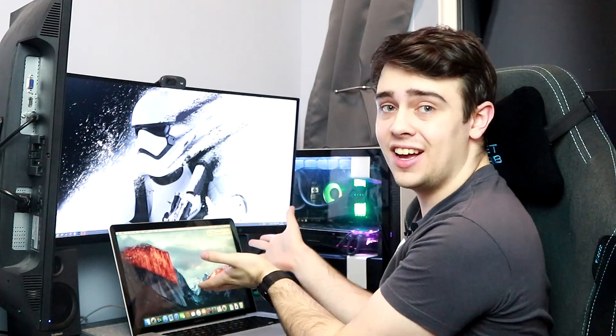A little while back, I bought this untested MacBook Pro from eBay for just 50 Great British Pounds. And in this video, I'll be attempting to restore this to fully working condition. So if that sounds like something you're interested in, then stick around.